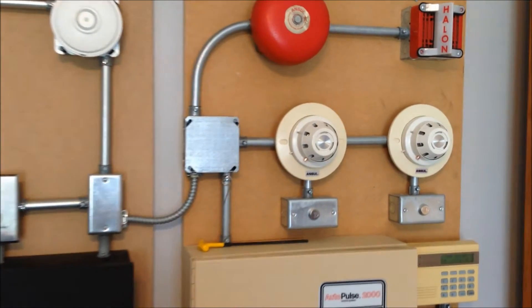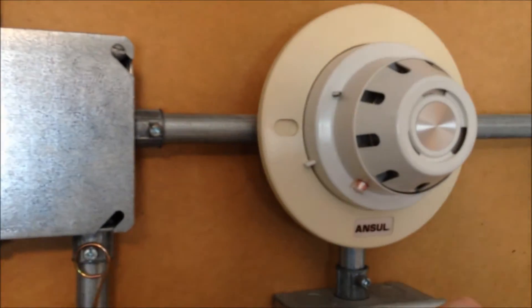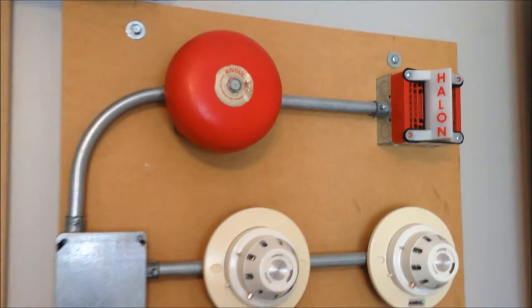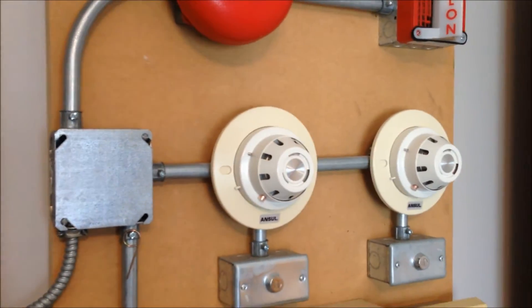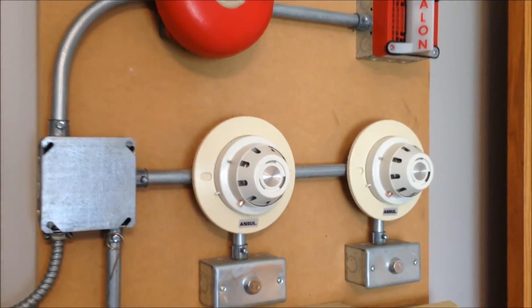So as I mentioned, we're going to start off by activating the automatic zones on the Halon system. It needs both of those to activate to move to the pre-discharge state, so we're going to activate the other detector zone.